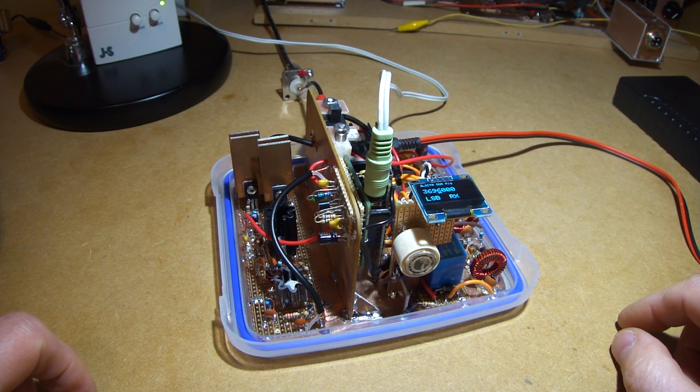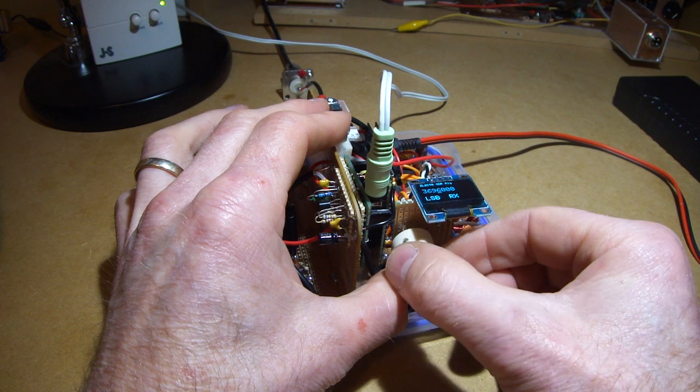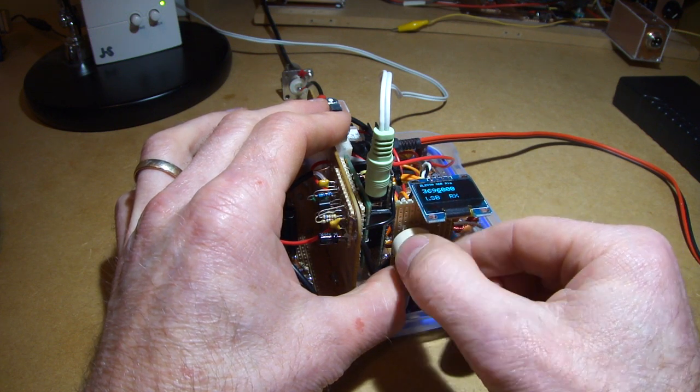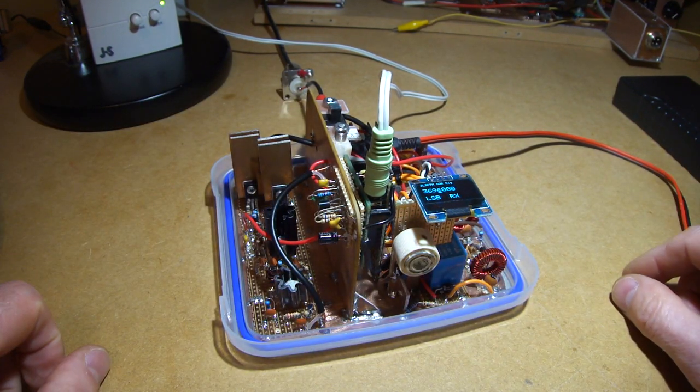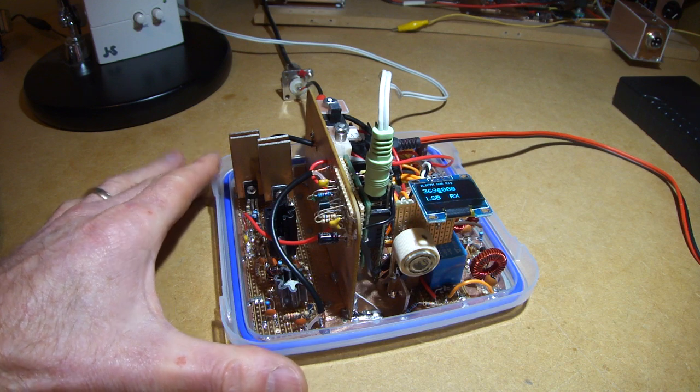G'day, ZL2 Charlie Tango Mike here. So this is the radio all boxed up. Let me just turn it off and explain a few things here.